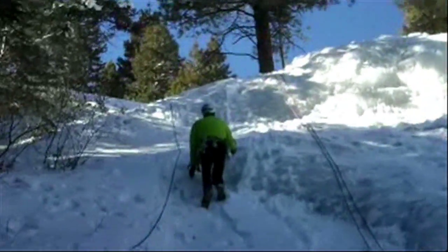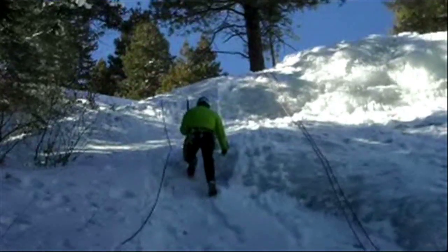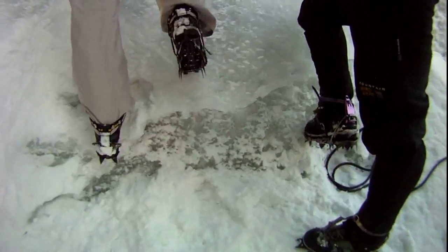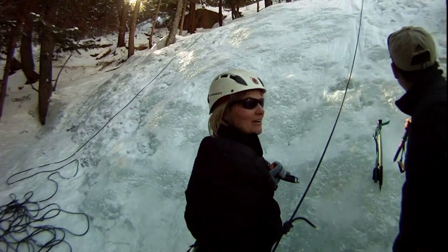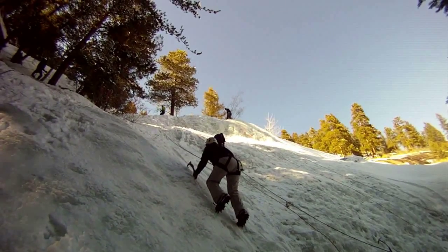My climbing instructor Dan quickly freestyle climbs up the first slope without being harnessed, but he's been climbing for years. For my ice climbing buddy Nancy, it's a bit intimidating at first. Are you having fun? I'll take that as a yes.